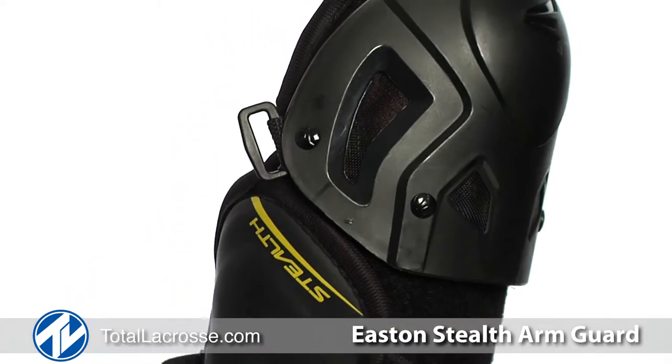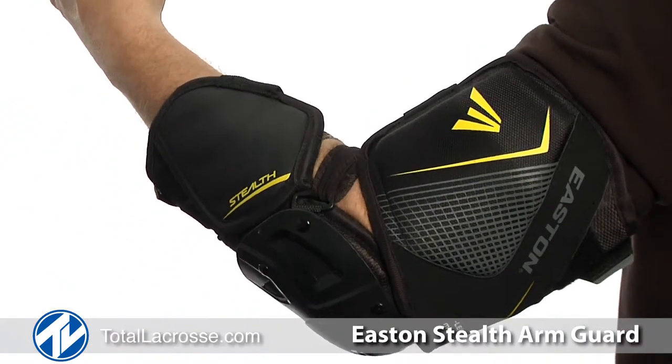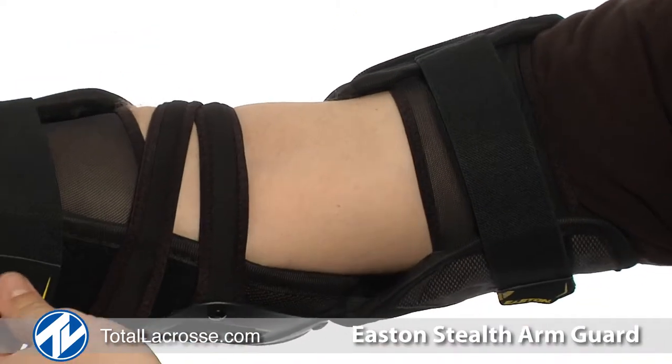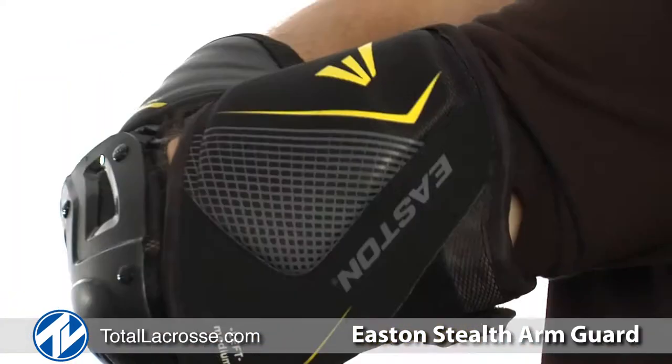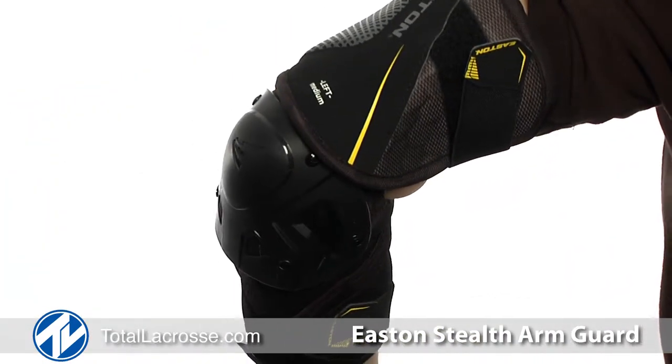The Stealth Arm Guard is the best choice for players seeking the most arm protection available in lacrosse without sacrificing mobility. It features a three strap system and an anatomical elbow cap which prevents creep or slippage of the pad down the arm. It has a very unique lacrosse specific design with an emphasis on cross check and slash protection built into the Arm Guard.